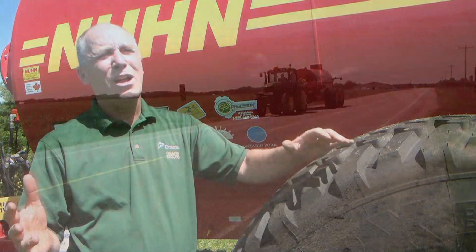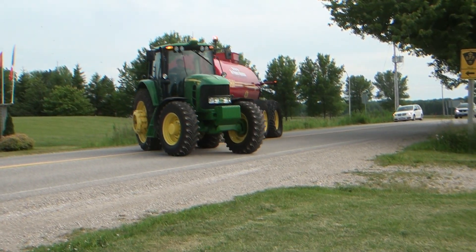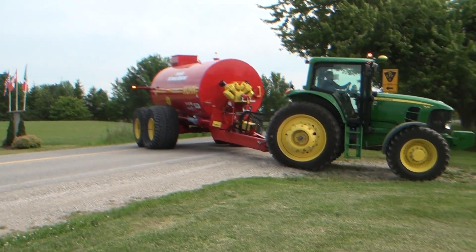It allows you to run at a certain pressure in the tire when you're going down the road, and then at field edge reduce that pressure so that it lowers the soil compaction threat in the field.